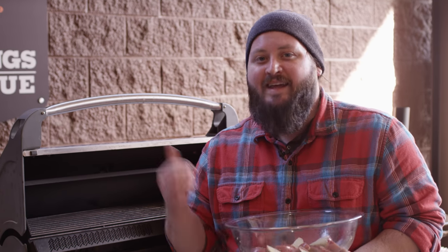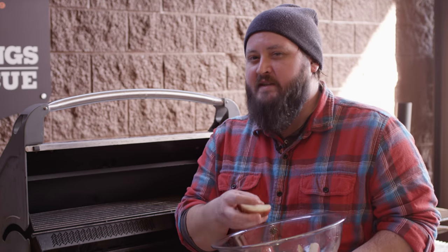Today we'll be cooking on the Napoleon Prestige 500, the gas grill right behind me. We've got it set up for direct grilling right now. We're gonna throw our potatoes on and get a little char on the outside.